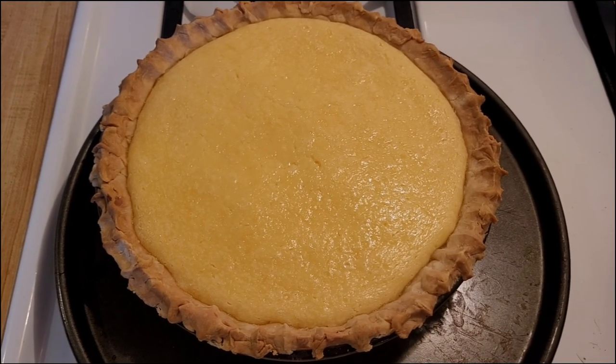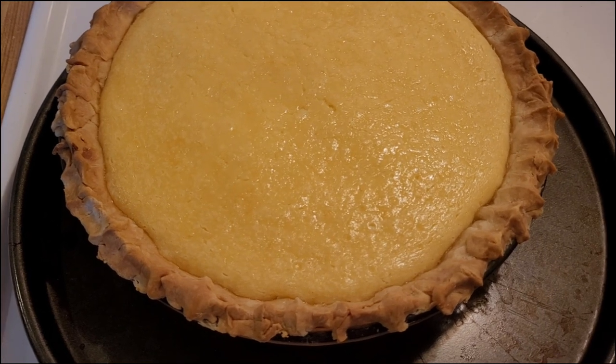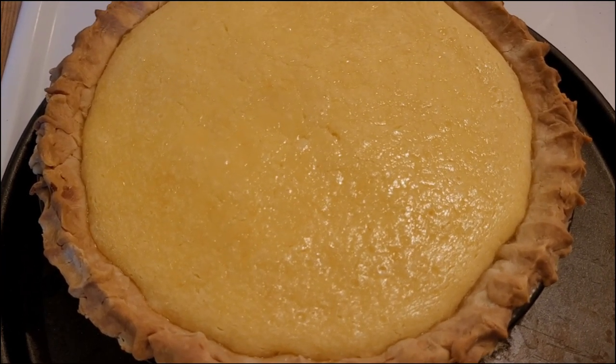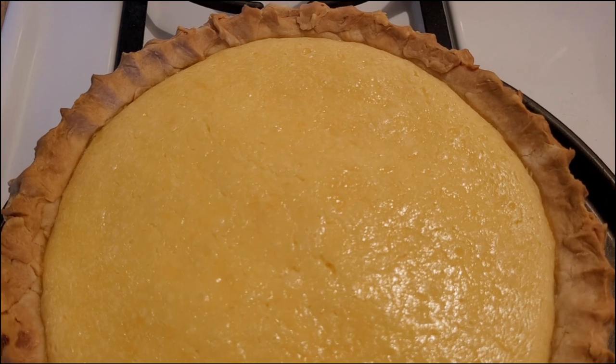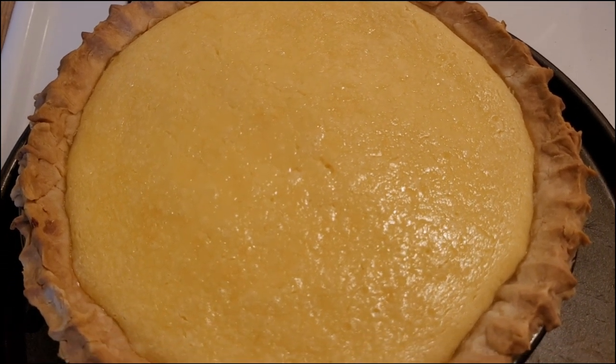I just took the lemon sour cream pie out of the oven. It was at 350°F uncovered for 50 minutes. It probably would have been okay at 45 minutes, but I wanted to give it just five more minutes because the center looked a bit jiggly.